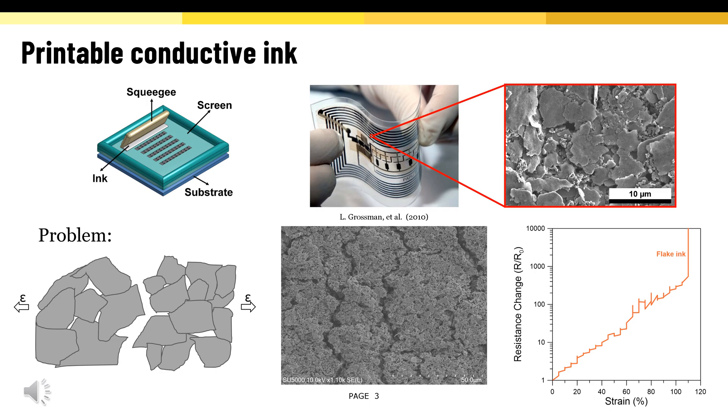which causes a huge electrical resistance change during stretching. This SEM image is showing us the generation of cracks during tensile strain for stretchable inks.